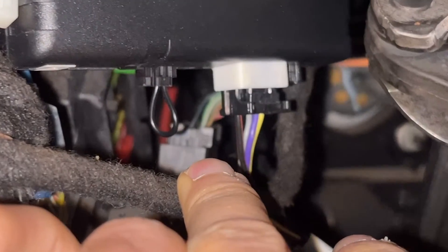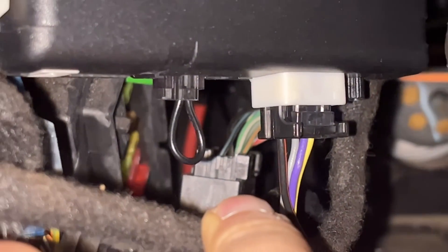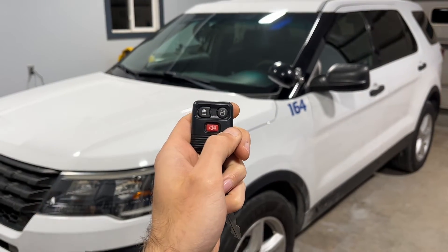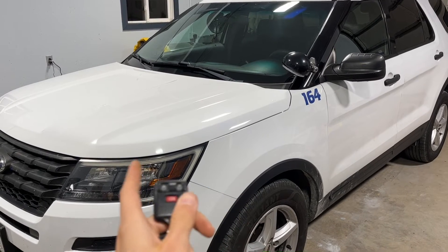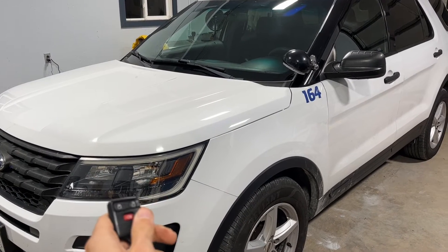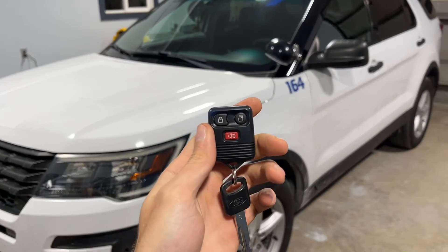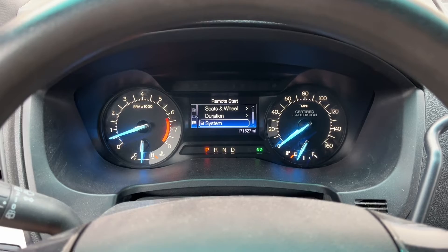You can see I have that jumper installed in the bottom of the module. Let's try this again. That's curious — now I get a horn beep. I'm going to guess that means it's trying to remote start, but there's something that it doesn't like.